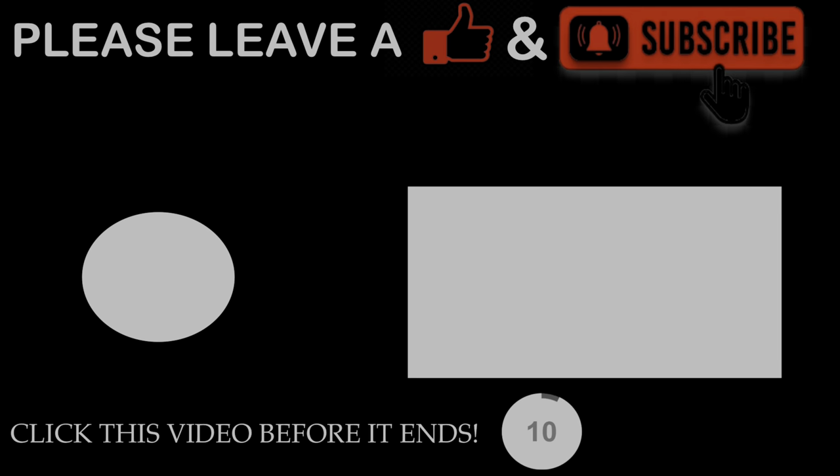Thank you so much for sticking to the end of the video. If you enjoyed please leave a like and subscribe. Let's get to 50 likes in order to get a part three, and if you guys want to see part one, check that out.